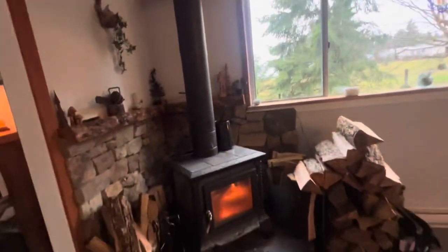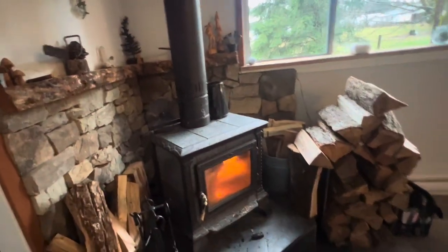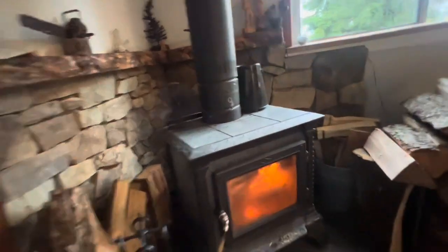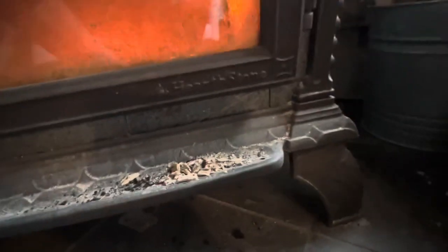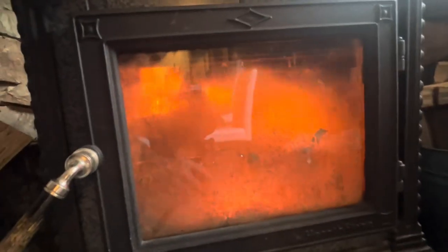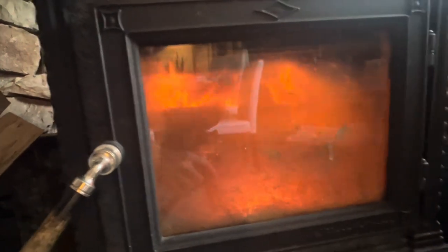People were asking about my stove the other day — it's a Hearthstone. See how that fire is just a nice burn right now? Very nice, no creosote on the glass. Looking really good.